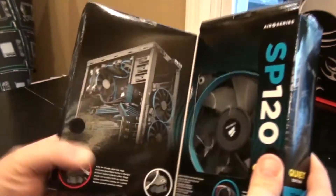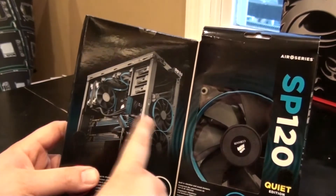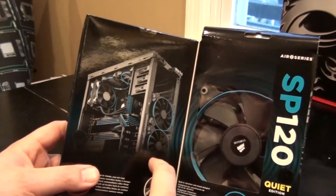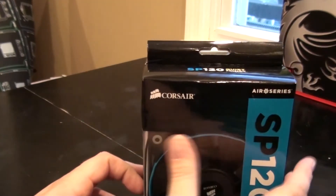Their primary use is on radiators. On the back of the box it shows you a push-pull configuration using two of these fans. For the front intake you use the AF series, which I also have — we'll do those in a later review. Really nice, really cool. Let's get to the unboxing.